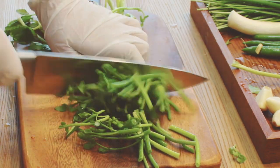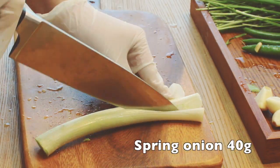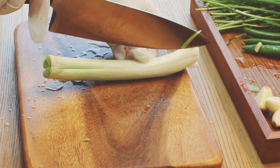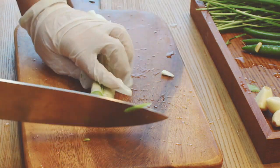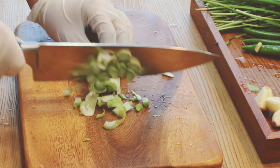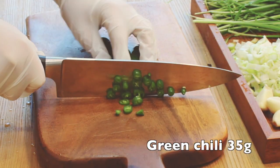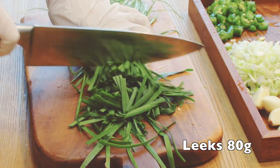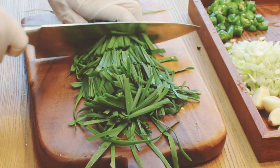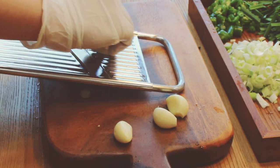Slice 80 grams of water parsley. Slice 40 grams of spring onion — I'll use the white part. Chop up 35 grams of green chili. Slice 80 grams of leeks. Slice 5 cloves of garlic.